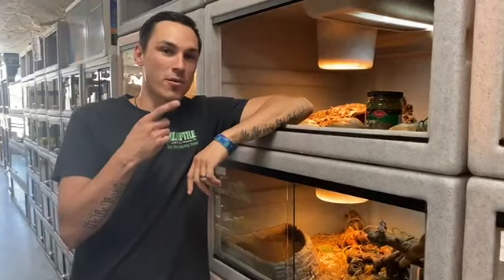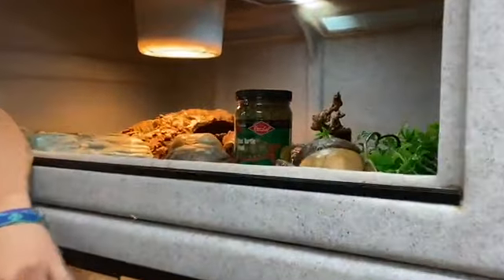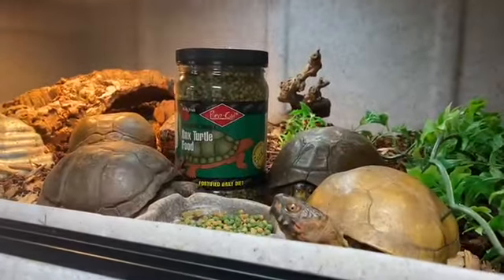What's up guys? Cooper from LLLReptile Peoria — check it out. Today I'm going to go over some basic three-toed box turtle care. We've got quite a few of these guys at this location right now.